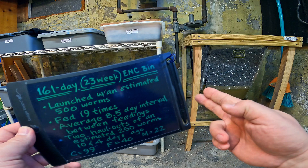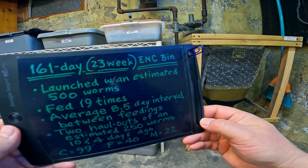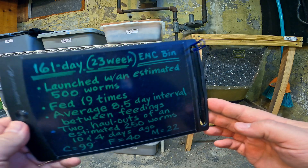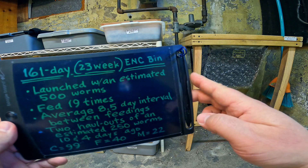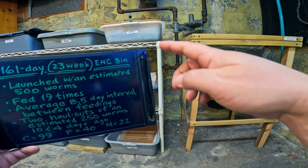Hi everyone and welcome. I'm down here in my wormery and I've got my little sketch board here with some notes about what I'd like to take care of today. Today I'm working on my ENCs — they're all right here surrounding the board.